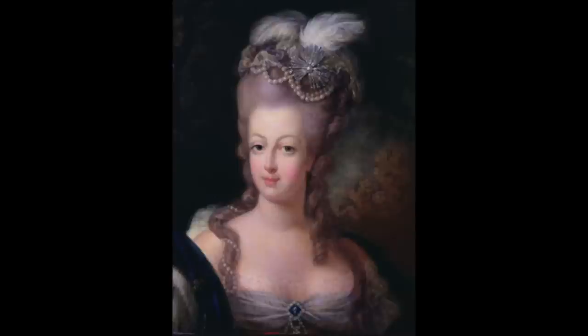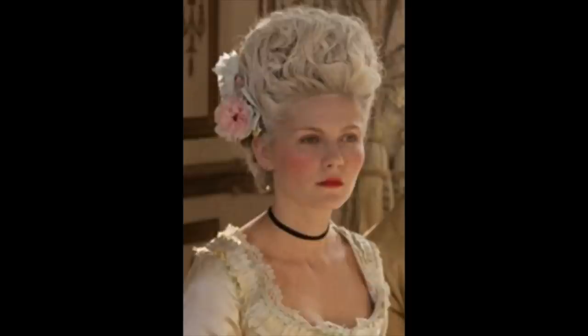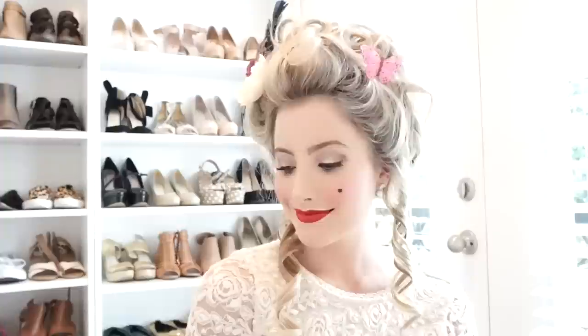This is optional, but I went to Michael's and got a couple of fake butterflies and a fake flower to put in my hair. I feel like it makes the hairstyle look more dramatic, and as you can see in pictures of Marie Antoinette, she always accessorized her hair by adding flowers, butterflies, and even bird cages. For Halloween it looks really cool.